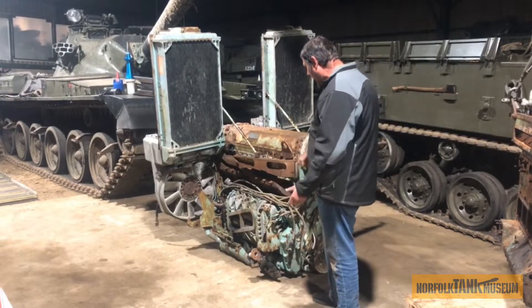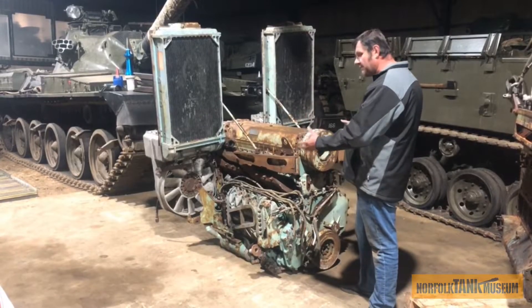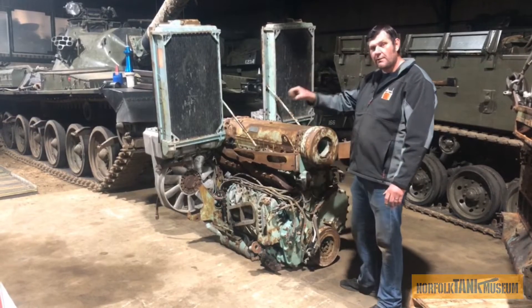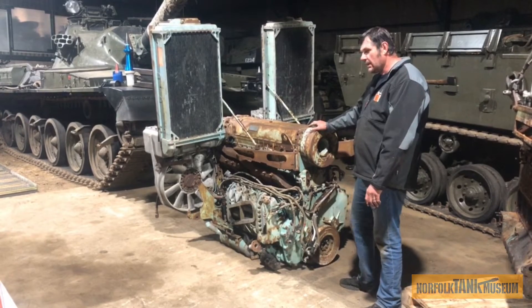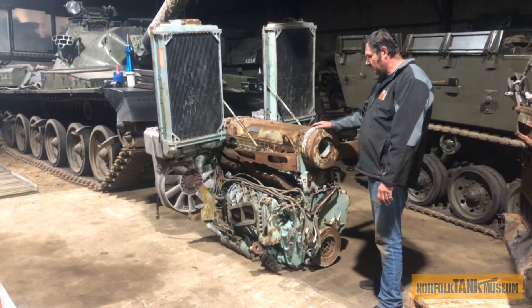We also have a power pack. The power pack means the radiators, the fans, everything are built into the engine. So when you come along and service your Chieftain tank, you lift the whole engine out, plonk a new one in, off the tank goes, and this engine goes back to workshops to be rebuilt. That's what we're planning to do with this one — this is a takeout engine and we're now going to rebuild it.